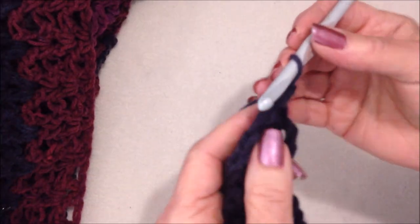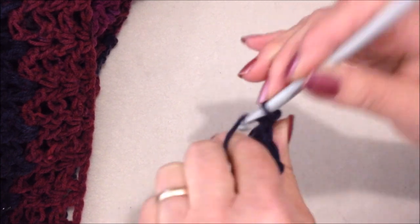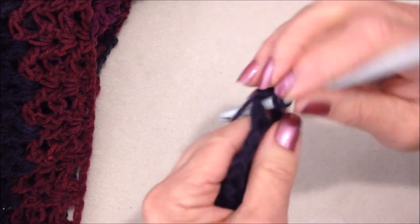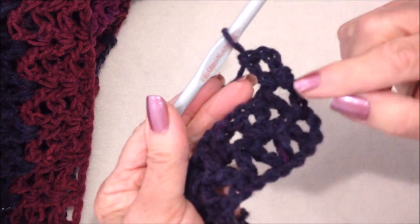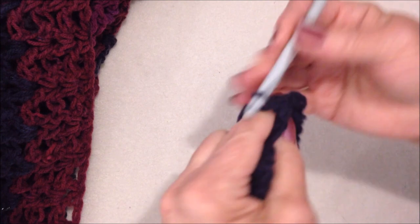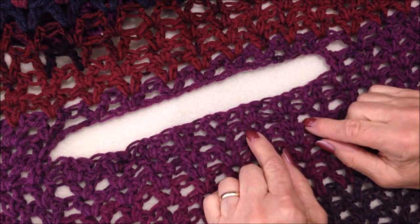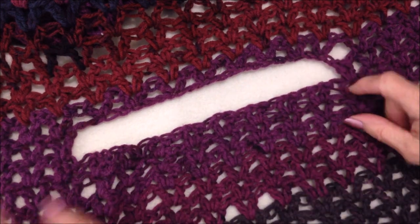Now every row is going to be exactly the same. You'll turn your work, slip stitch into the chain 1 space, chain 3: 1, 2, 3. Double crochet in the same stitch — making a V-stitch directly in the V-stitch of the previous row. You'll keep repeating this row until you get to the armhole row, for the number of rows you need for the size you're making.